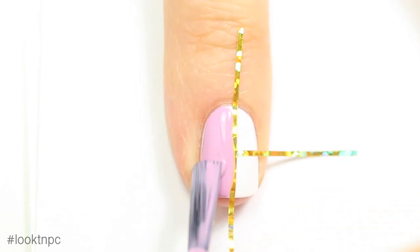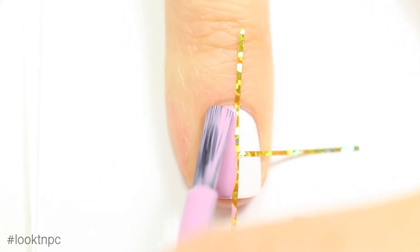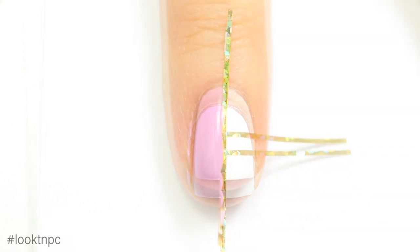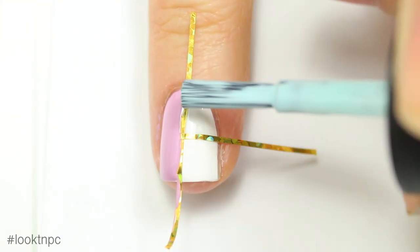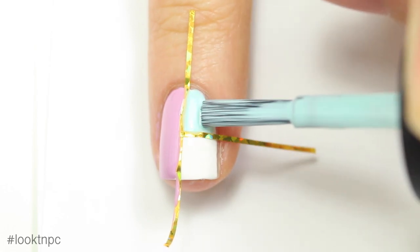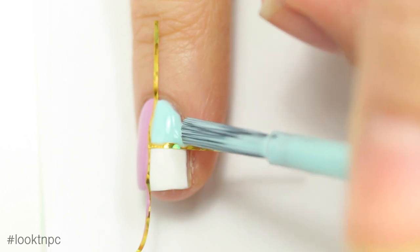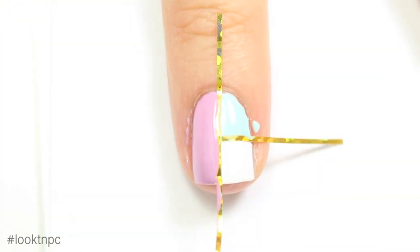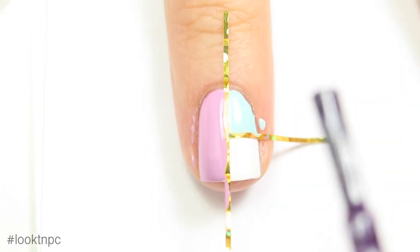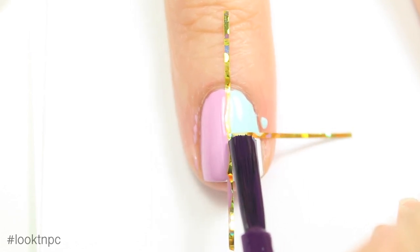If you feel uncomfortable using the thick brush you can use a smaller nail brush, but I think this is easier. Now I'm going to do the same thing in my other two sections of nail with the other two polishes. What I did with this manicure is make every nail look the same, but you can switch it up and have each box be a different color on each nail. The most important thing is that you work super fast and don't let the polish dry before you peel off the striping tape — this is going to keep your lines nice and crisp.